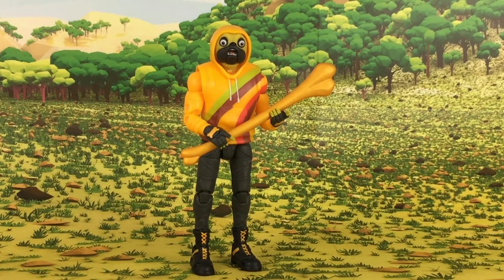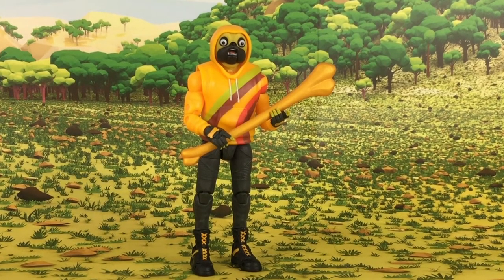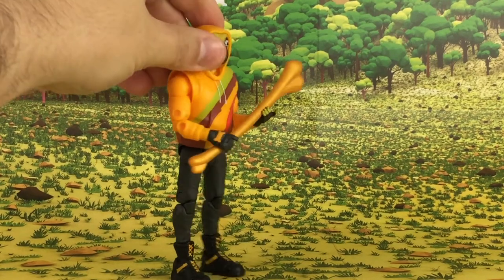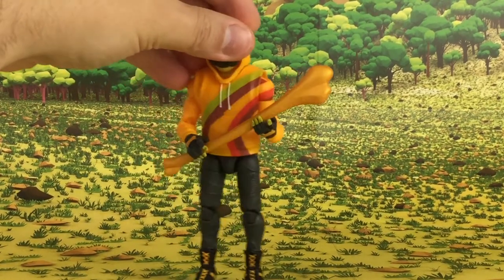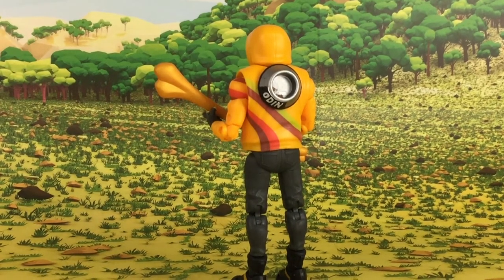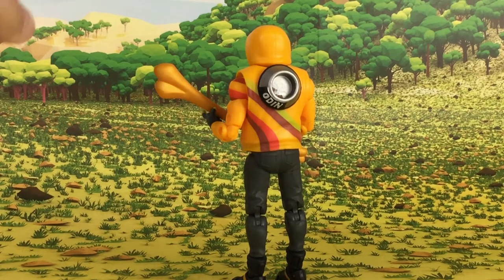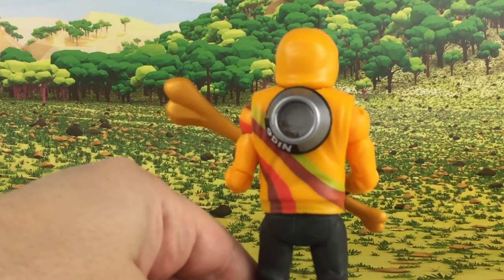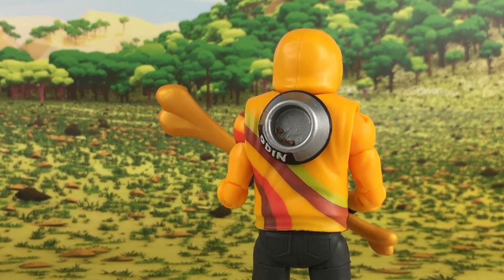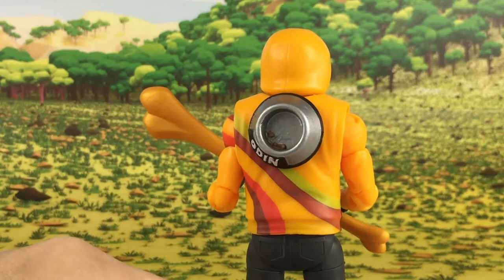Doggo also comes with a chew toy harvesting tool, which looks like a big bone for him to chew on. I definitely think this accessory is great for him — it speaks volumes of his character and it's just a fun accessory. It's painted in what looks like a metallic copper. You can also see the Chow Down back bling on his back, which is a dog bowl with the name 'Odin' on it. There's even some dog food sculpted on the side, painted to look like kibble.